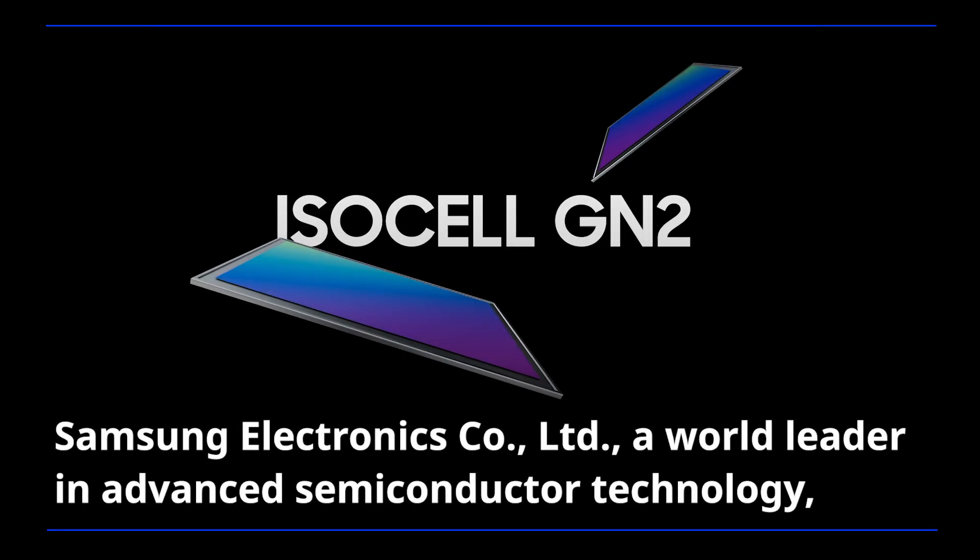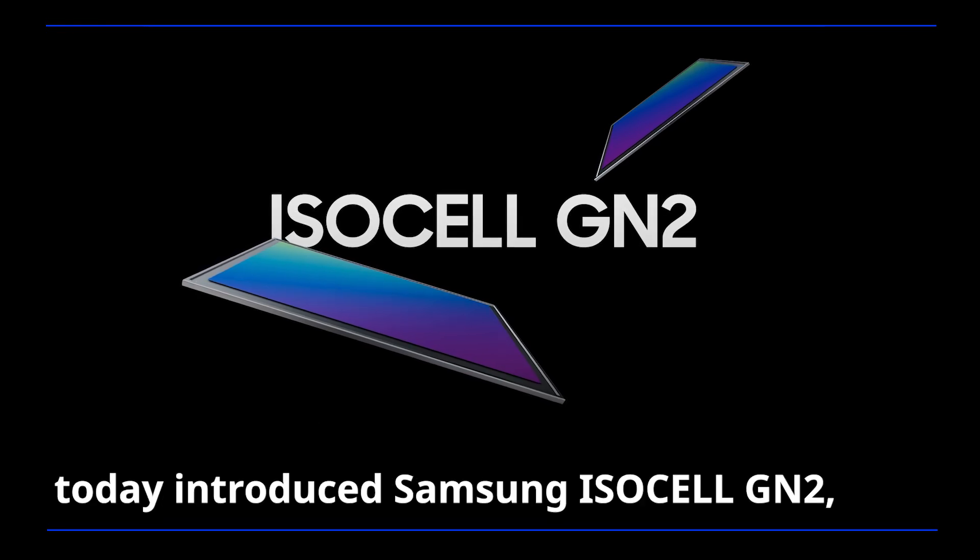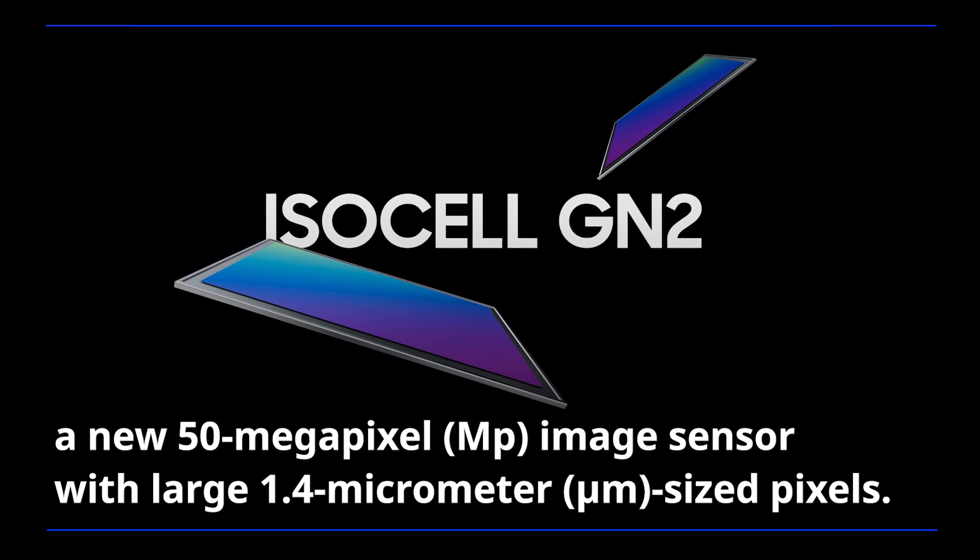Samsung Electronics, a world leader in advanced semiconductor technology, today introduced Samsung ISOCELL GN2, a new 50-megapixel image sensor with large 1.4-micrometer-sized pixels.